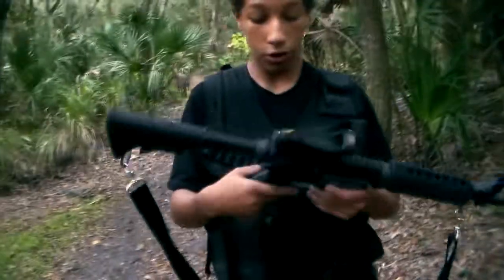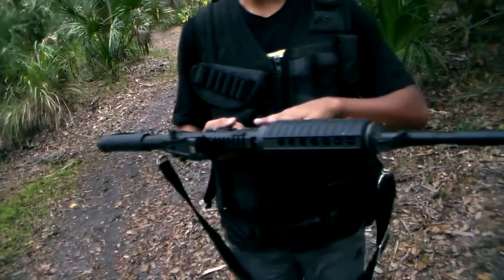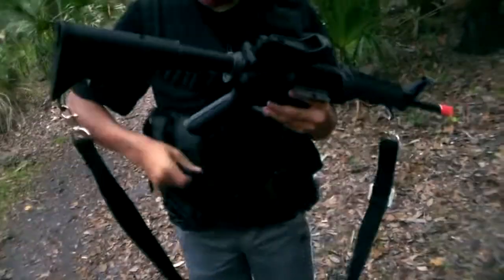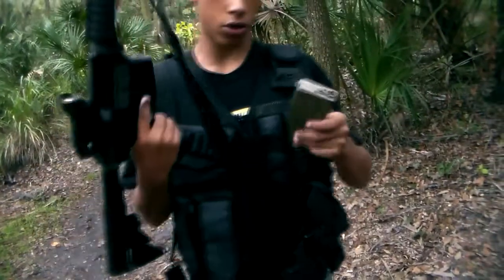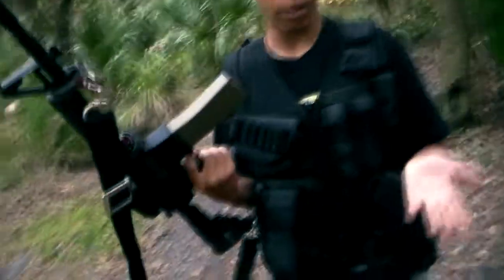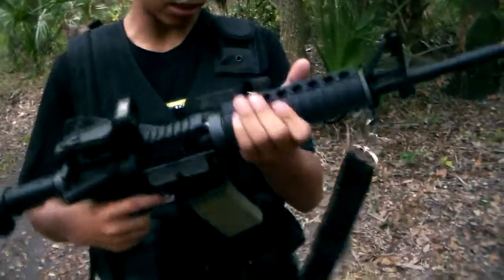I'll turn it on right here with just a normal switch. That's just a normal Weaver rail. It's nice. LE stock, metal buffer tube — a lot of the pieces on this gun are metal. The mag is slightly wobbly, but that's because of this particular mag. If I take this mag out and switch to the mid-cap I have in my vest, it fits all Tokyo Marui M4s because this gun is Tokyo Marui compatible for internals and externals. Put it in and there's very little wobble.